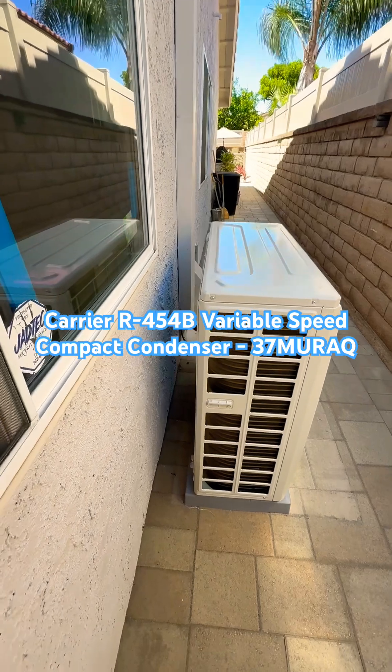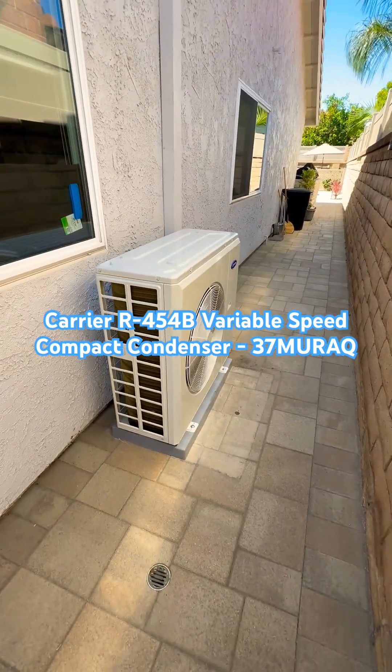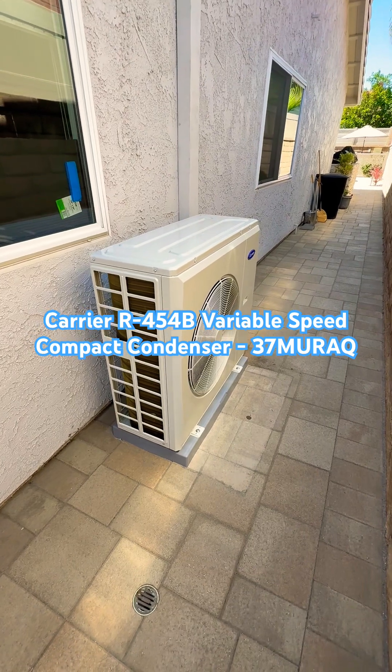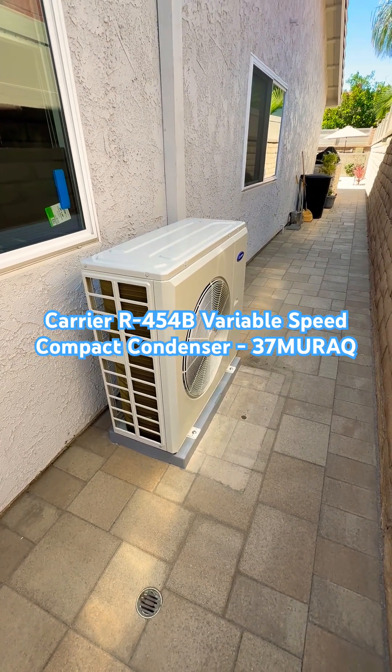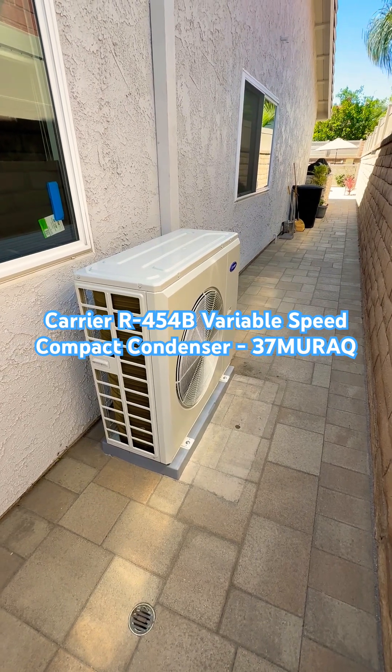It can be set as little as 4 inches off the wall and it has to have 24 inches in front of it. It does get a Carrier Cool Cash rebate of $350 and it has a 10-year parts and compressor warranty.